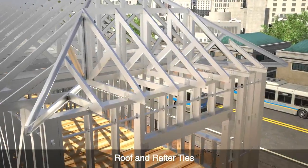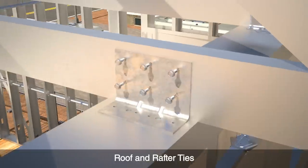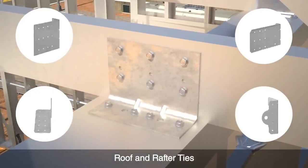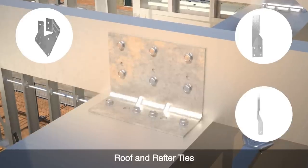When connecting a roof or rafter, you can choose from a wide selection of twist, strap, and rigid clip connectors. Our roof and rafter connection options can be attached to steel beams, cold-formed steel walls, wood walls, and concrete.